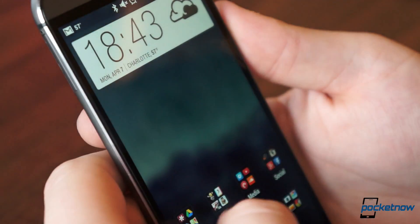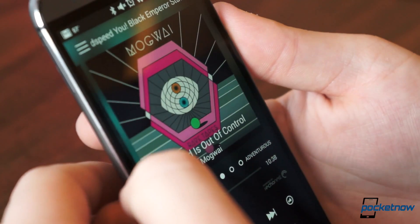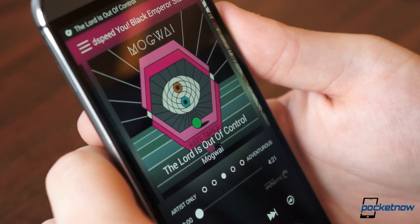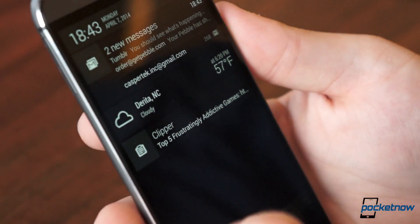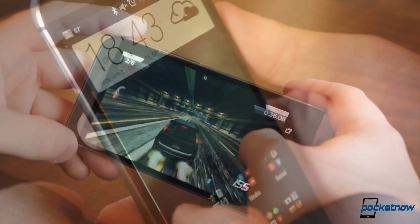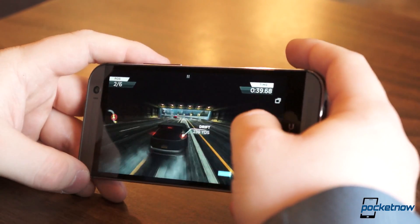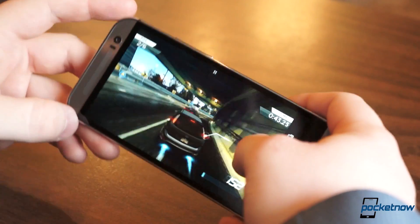Performance is one of the highest points on the One M8. We have yet to slow the phone down through all the gaming and intense multitasking we could throw at it. We won't dwell too much on benchmark scores since HTC admitted to switching the phone into overdrive for certain benchmarking apps, but just know its performance is comparable to the best phones on the market. Heat dispersion continues to be a problem, though. In short spurts of heavy use, the One M8 has the tendency to heat up pretty quickly, and when it does, you might notice some battery drop off.